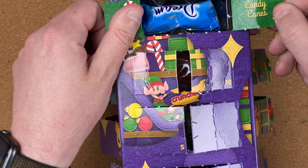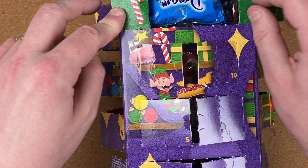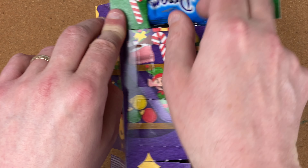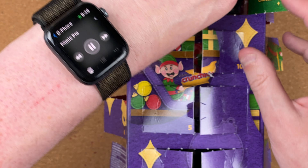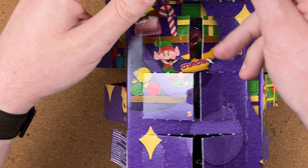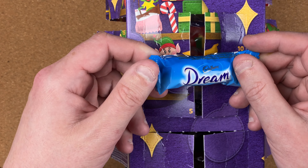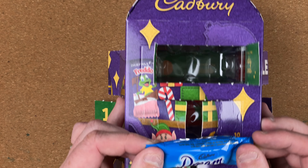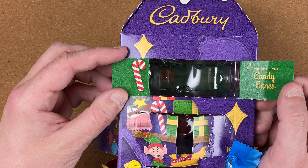And the message we've got is 'count all the candy canes' — well I can only see one there, so the answer's got to be one. Let's see what we've got inside. It doesn't want to come out — I'll get my letter opener into it. There we go — this is a Cadbury Dream bar. And just so you can see the door: 'count all the candy canes,' and there's the candy cane.